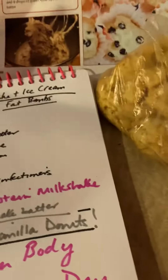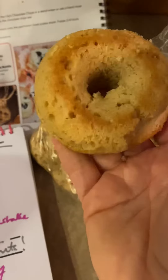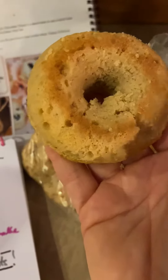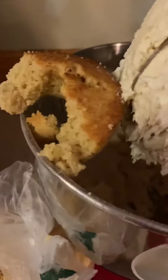And the last ingredient — so these are the Keto Genie donuts. If you're local, you've had these. You're going to crumble about four of these donuts in here, and that is going to be your fat bombs. Cake and ice cream fat bombs coming your way.